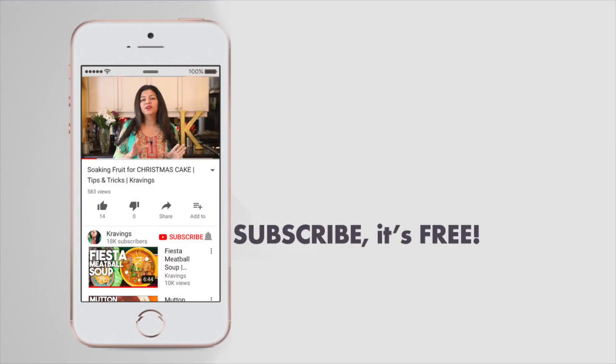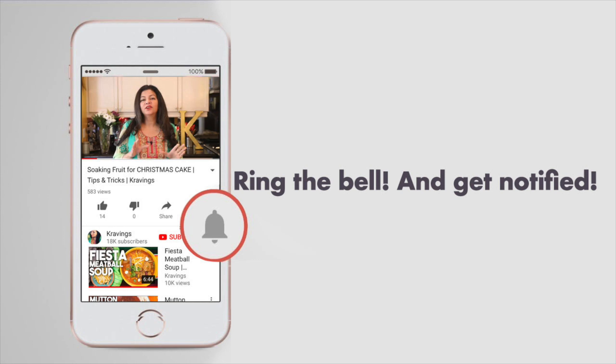Before I go any further with this recipe, do make sure to subscribe to my channel and ring that bell to be notified every time I upload a new video. Now let's get cooking.